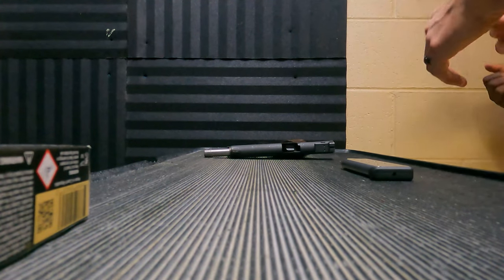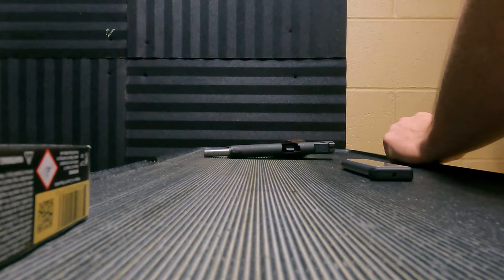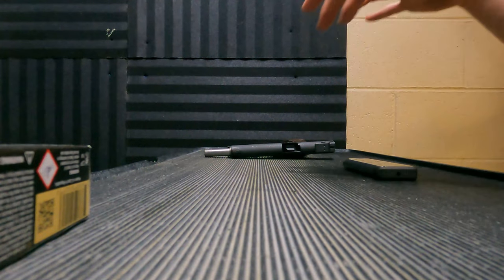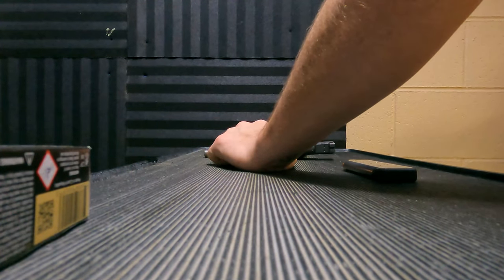Whenever you're ready — are you a right-handed shooter? Right-handed, yeah. Are you right-eye dominant? My left is weaker than my right eye. Most likely what you want to do is make sure you're presenting and looking at that front sight with your right eye and not your left eye.